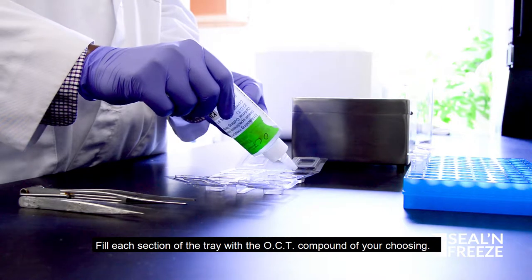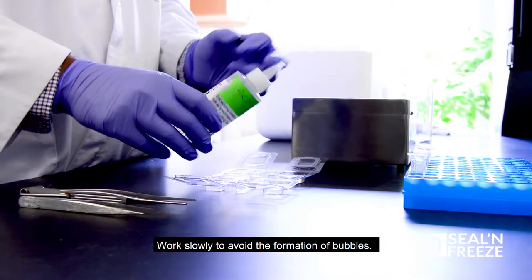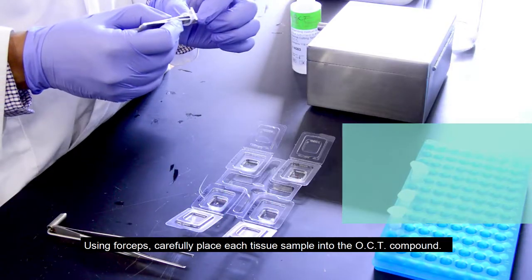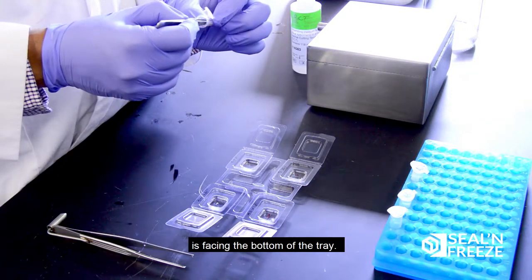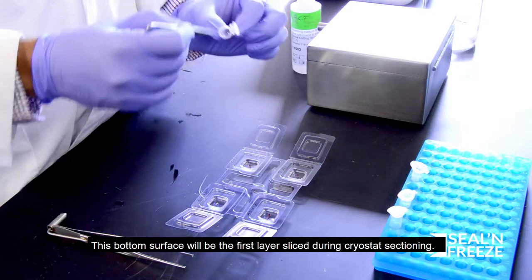Fill each section of the tray with the OCT compound of your choosing. Work slowly to avoid the formation of bubbles. Using forceps, carefully place each tissue sample into the OCT compound. Tissue samples should be oriented so that the surface you wish to examine is facing the bottom of the tray. This bottom surface will be the first layer sliced during cryostat sectioning.